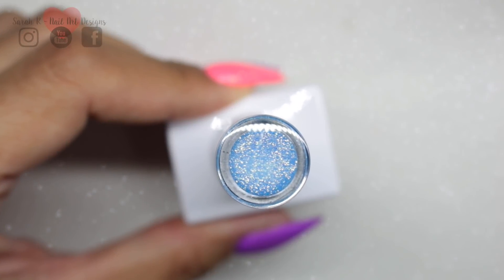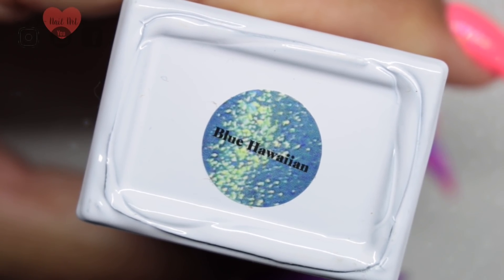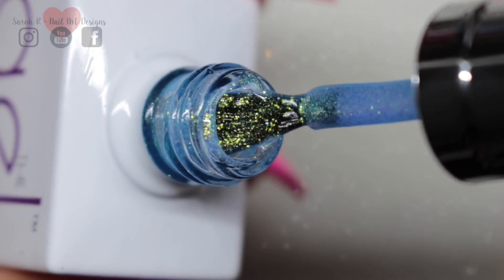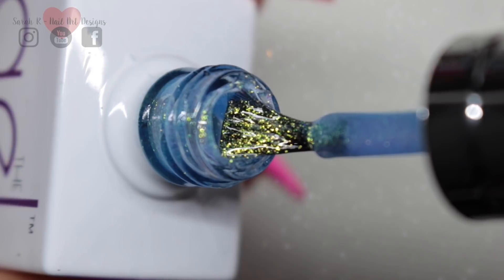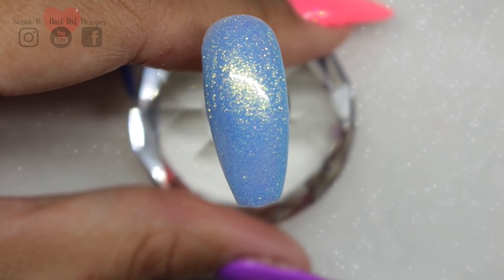Next up we have Blue Hawaiian. This is super pretty — this is one of those iridescent sheer blue colours. What it's going to do is if you layer this over another colour, it's going to give you a really nice shimmer. I didn't have anything to compare this to, so this is it on its own in two coats.